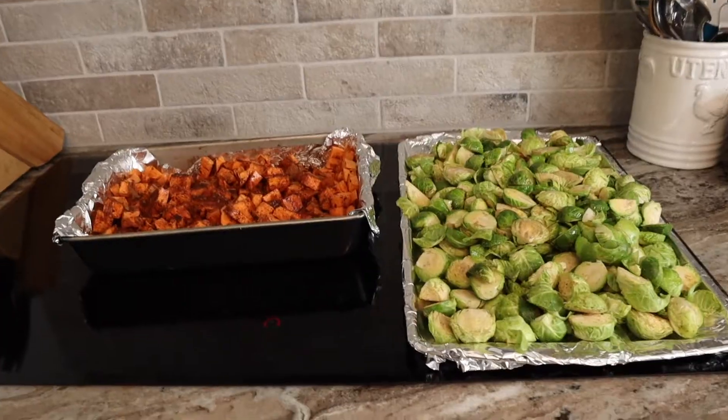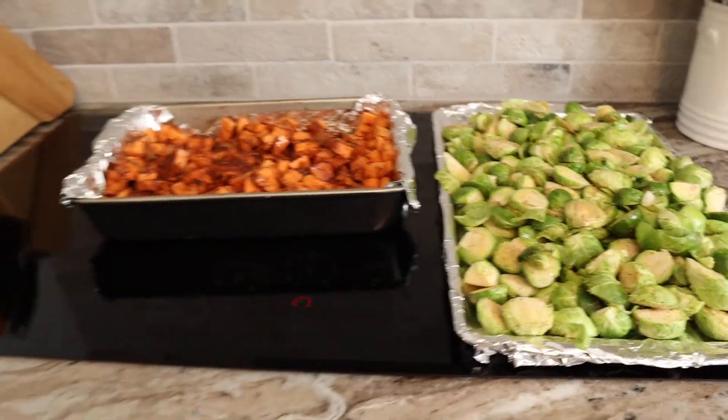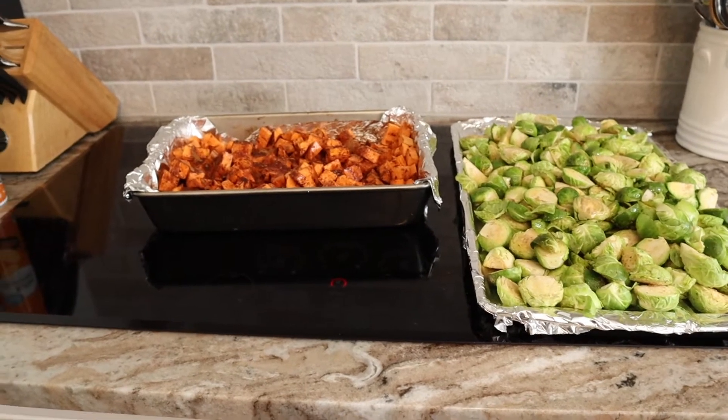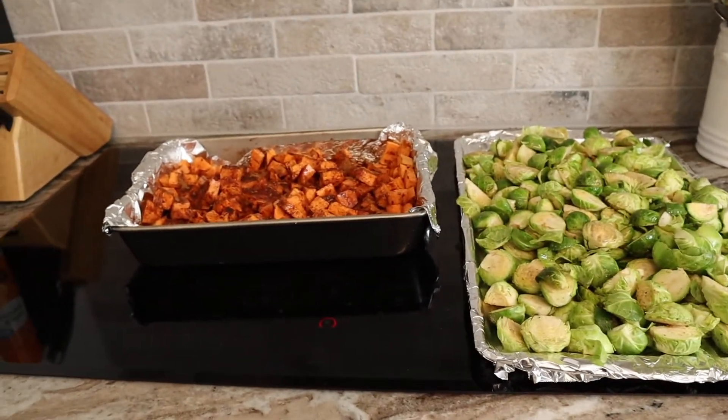Sweet potatoes and Brussels sprouts are ready. The oven is preheated to 400 degrees. I'm putting them in for 30 minutes, then I'll take both out, give them a good stir and toss, and put them back in for probably another 30 minutes.